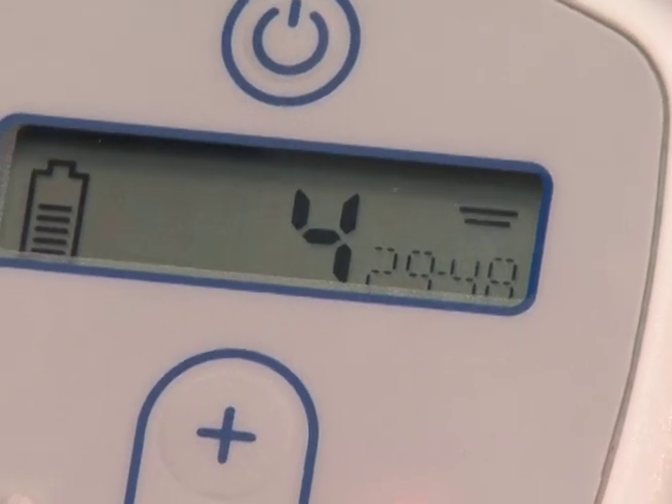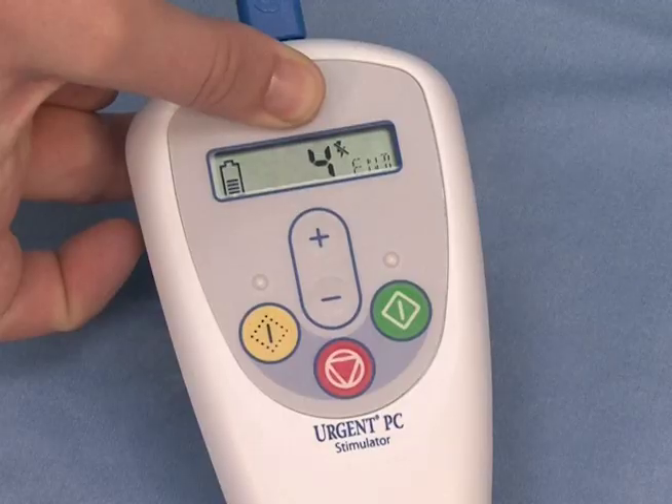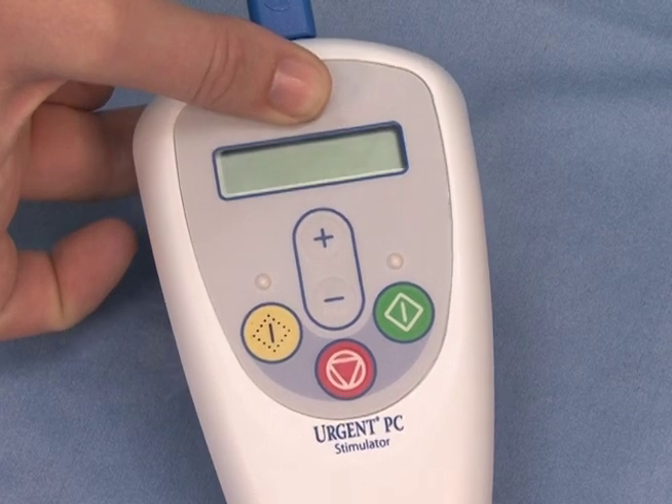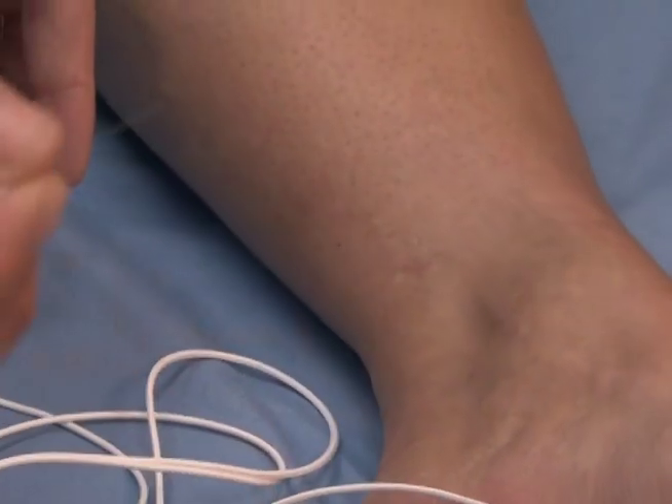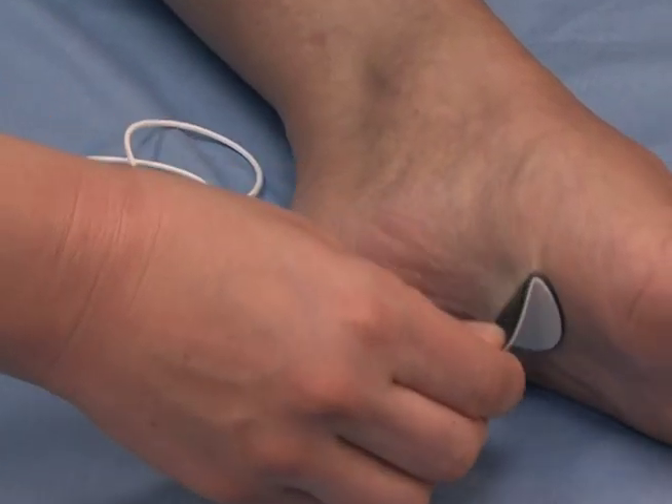The patient sits comfortably for 30 minutes during their treatment session. At the end of the treatment, the clinician will turn off the stimulator and remove the needle electrode. The patient is free to resume normal activities.